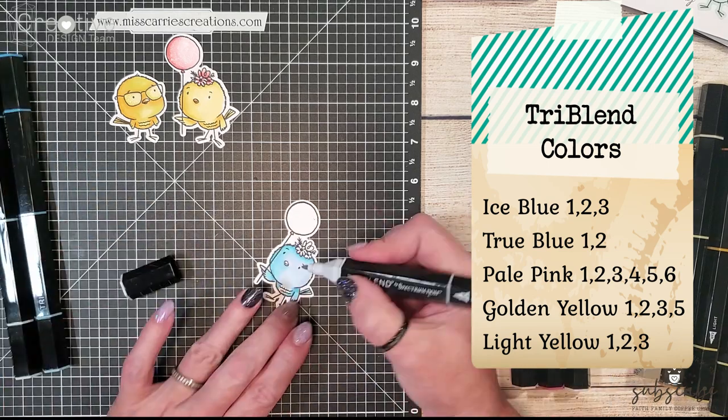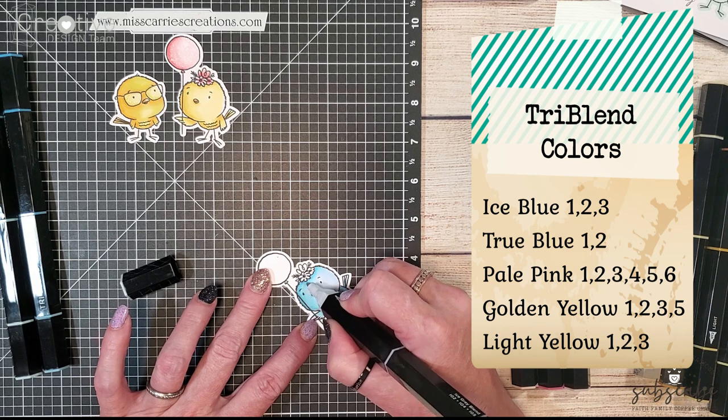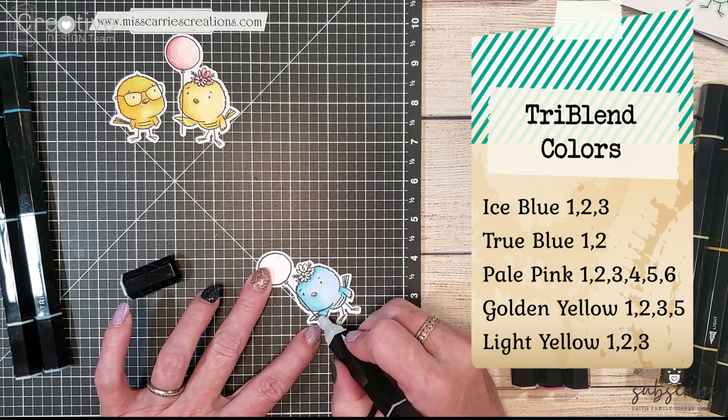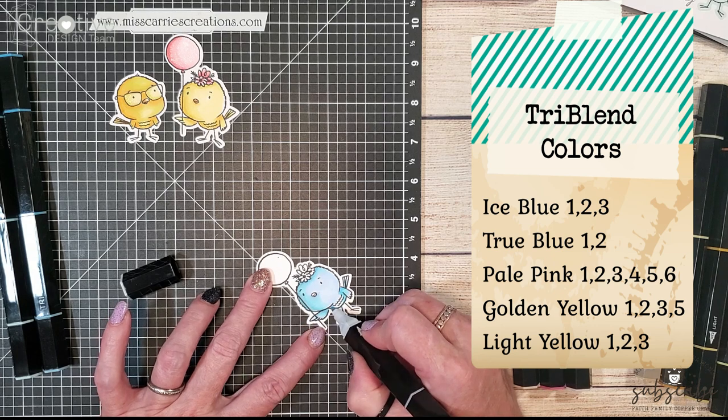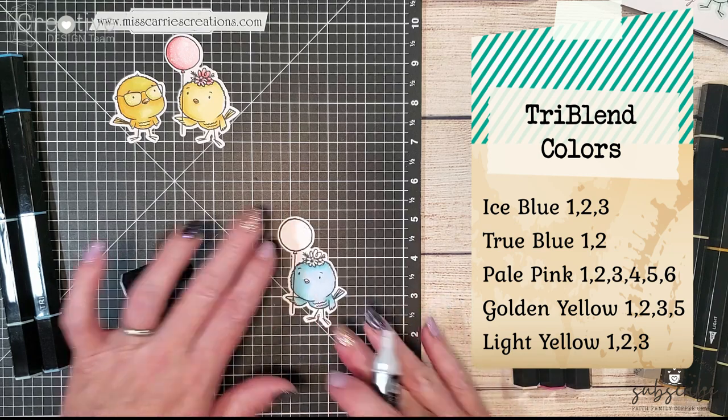When you use our ice gray markers with blue it creates an even deeper shadow. I wanted a nice deep shadow on the left side, which is why I used that gray marker to blend with the other blue tones.